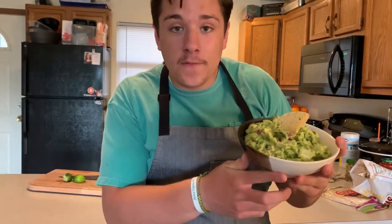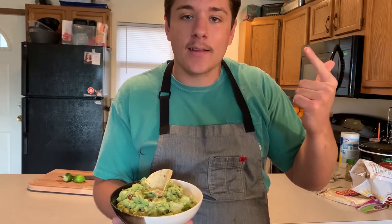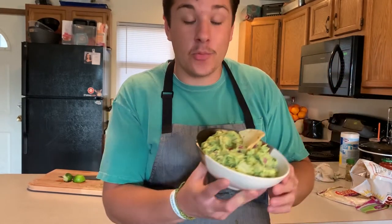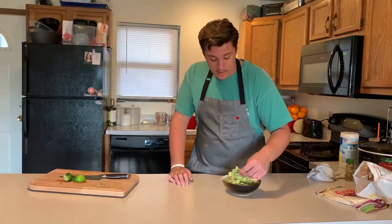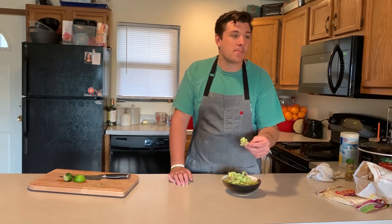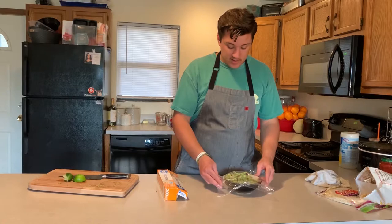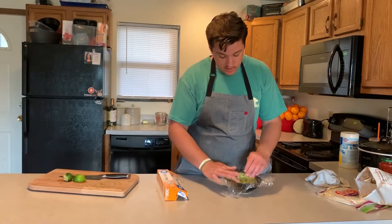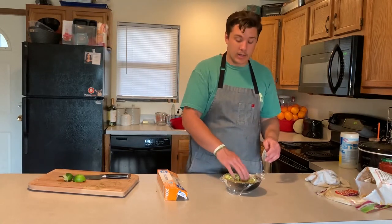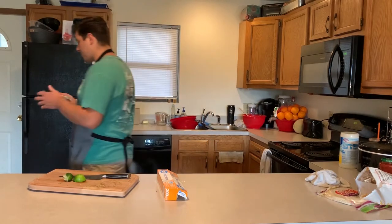Beautiful chunky homemade guacamole — how many ingredients was that? Avocados, red onion, some lime, and some salt. Four or five ingredients, super easy. Look how gorgeous that is. Since we're gonna hold on this until the chicken is ready, let's get some plastic wrap, put it over your guacamole, and press down so there's no exposed air right on top. That'll help with browning and it'll look just like you freshly made it.